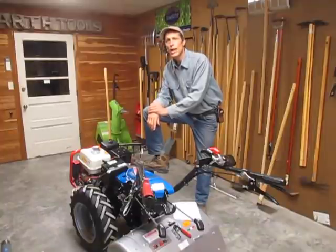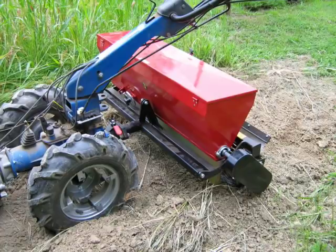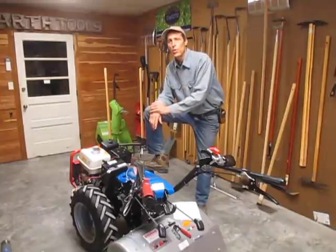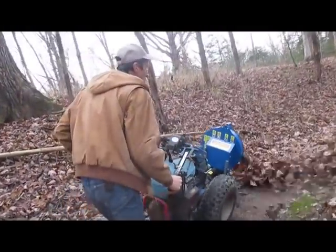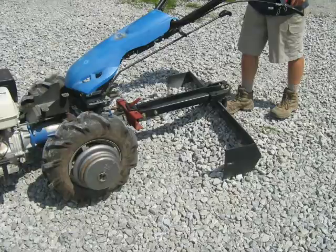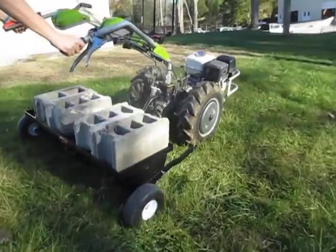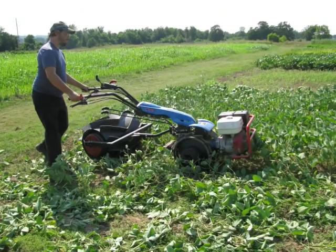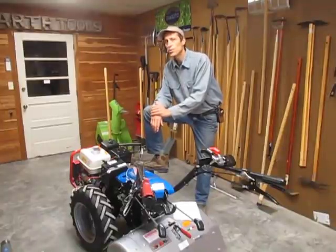Walk-behind tractors are also capable of spreading — both with compost spreaders and fertilizer spreaders — drop seeding, as well as precision vegetable seeding, with a variety of options in that realm. And a whole plethora of other tools including stump grinders, leaf blower, mini trencher, box scraper and grader blade, straw chopper and blower, ridgers and furrowers, lawn aerator, custom-made spray rigs, crimper roller, plastic mulch layer, and a whole bunch of other tools that have yet to be introduced.